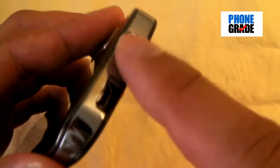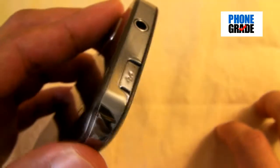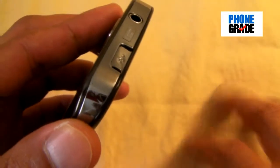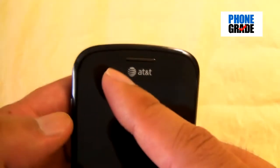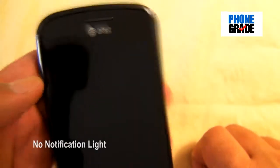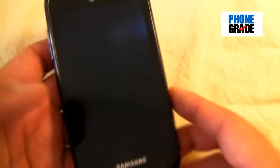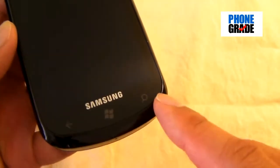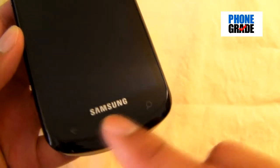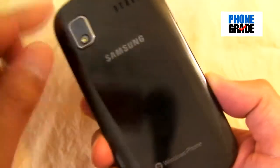The micro USB port has a little slide-up door — kudos to Samsung for integrating this into a lot of their phones. It's nice because when you put the phone in your pocket you don't want to get lint or dirt in the port, so it keeps it clean. Up front you've got your proximity and ambient light sensor and the earphone grill. Unfortunately it doesn't have a notification light, which is a bit of a bummer, but not a deal breaker.